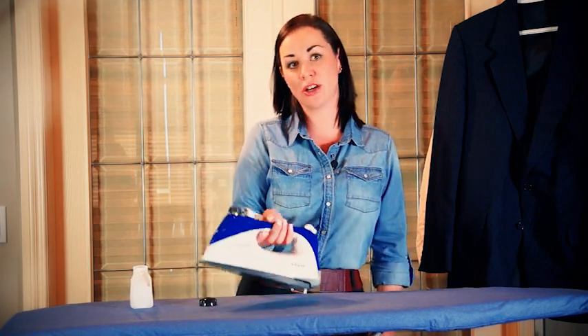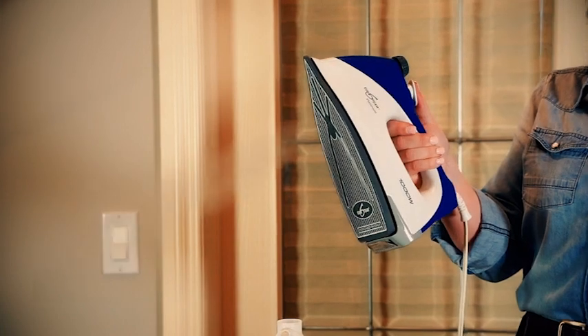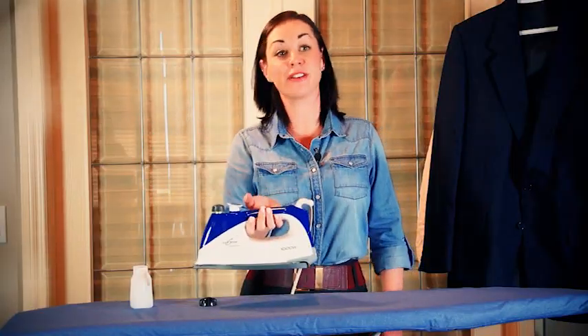You can then take your iron towards a sink and push the white button in for steam, holding it down for approximately five to seven minutes. The iron may shoot out water, which is very normal — this is priming the pump. You will only need to do this one time, on the very first use.